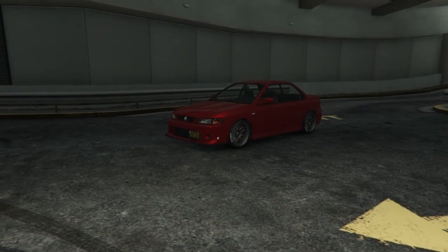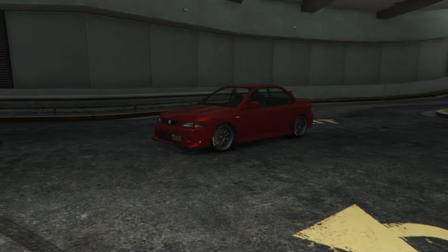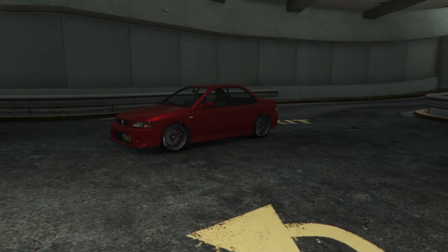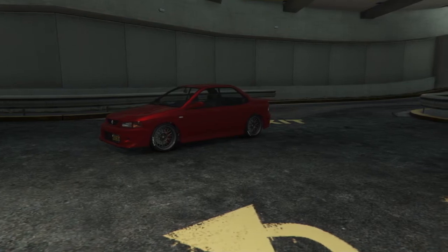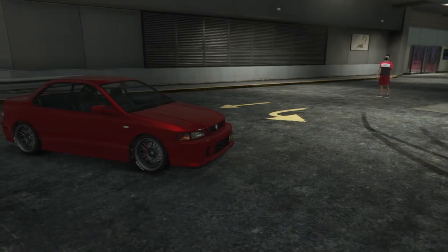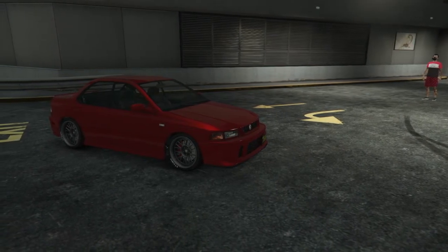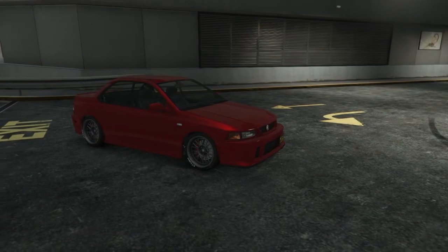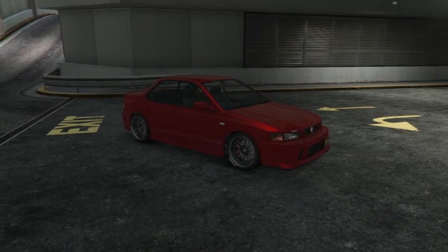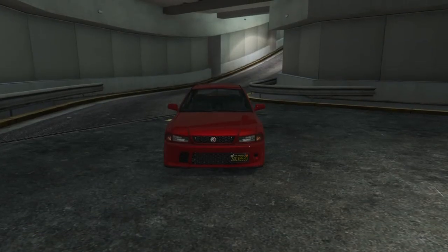Now this next paint job went for more of a showcase color. It's not really going to be for street racing colors or design — it's more of like the showcase, car meet, car show type of vibes we're getting from this vehicle. We have a tire design on the tires with SUV chrome rims. The paint job is a gray-red paint all around the car with no tint at all, and the last bumper option. I really like this paint job — I was just going for more of a showcase look.